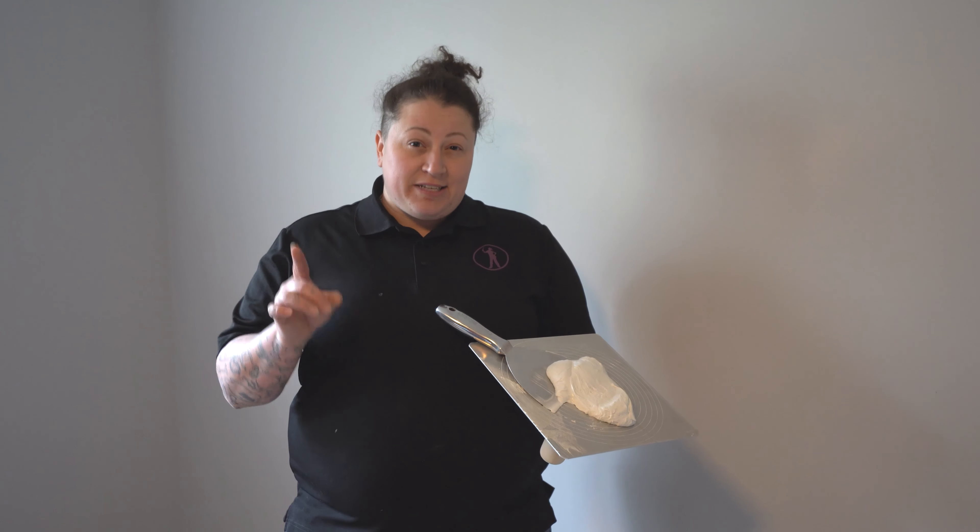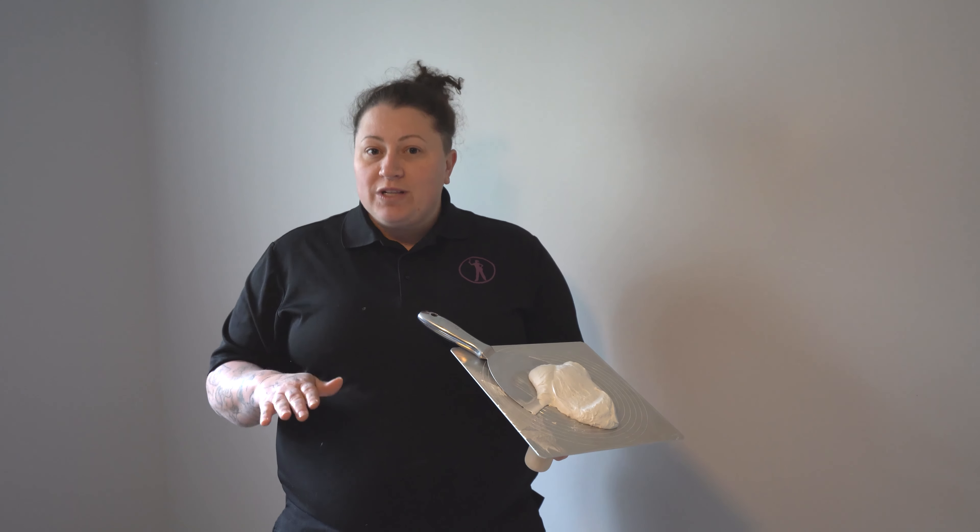Hi everybody, my name is Anastasia from Fix-It Females, and today I'm going to be showing you a pro tip. Have you ever painted walls and still saw dings in the walls and wanted to patch them? Well, I'm going to show you a really easy way to determine where those patches are so they don't get lost on light-colored walls.